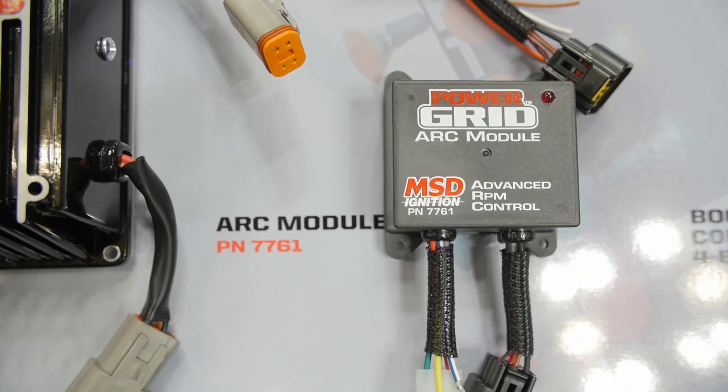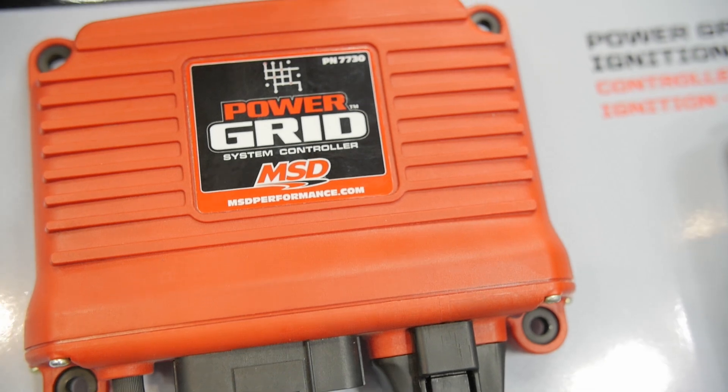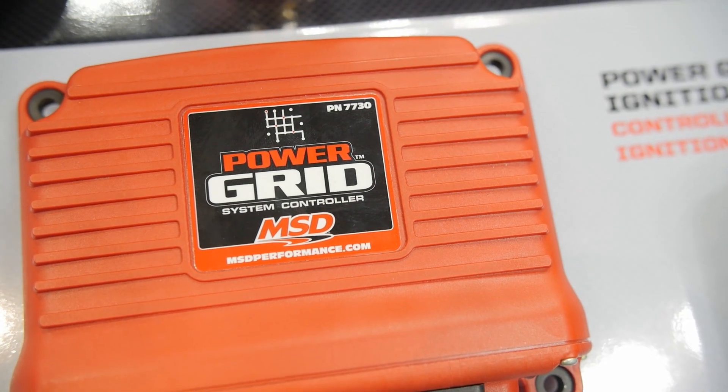Everything you need and nothing you don't with the new Power Grid system. If you want more information on this, where can we go online? MSDPerformance.com — anything you need is there.